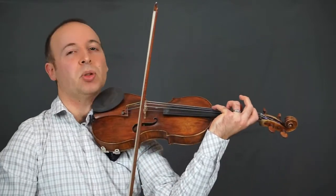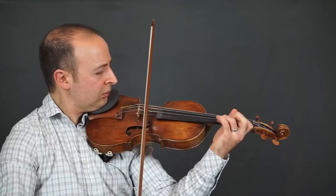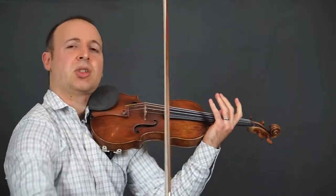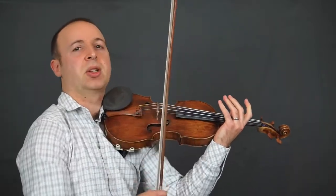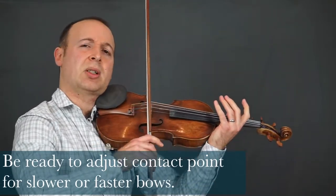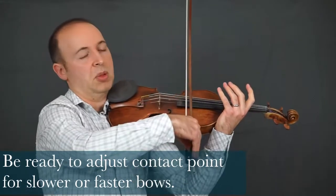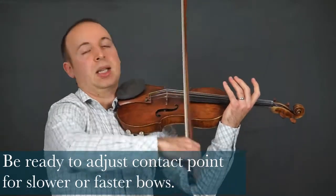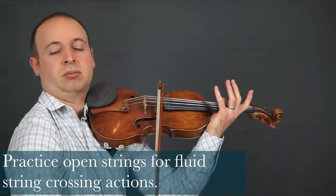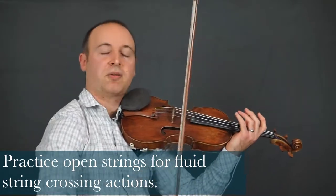In the left hand, it's very important to have good connections. In the bow: fluid changes of strings, changes of bow. We need to be good at adjusting our bow speed — when we want a slower bow, we've got to move more into the bridge, into the string. Faster bow speed, we can move away from the bridge — lighter and faster bow. And we have this rapid string crossing, so we're going to need a lot of forearm action as well.